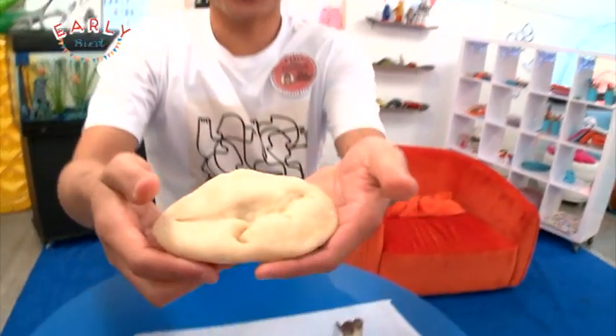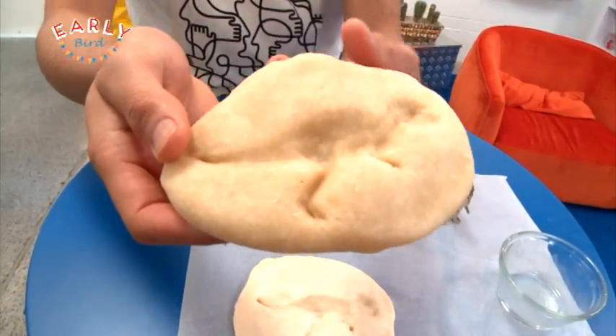Once you've done that, you can pop it into the oven at 100 degrees Celsius — get someone older to help you do that. Then voila, it'll turn out something like this, nice and tough.